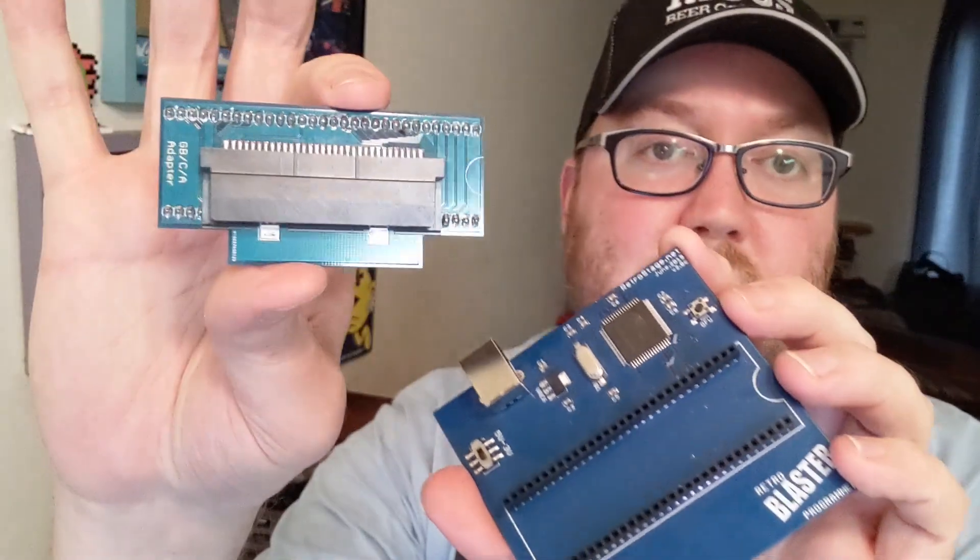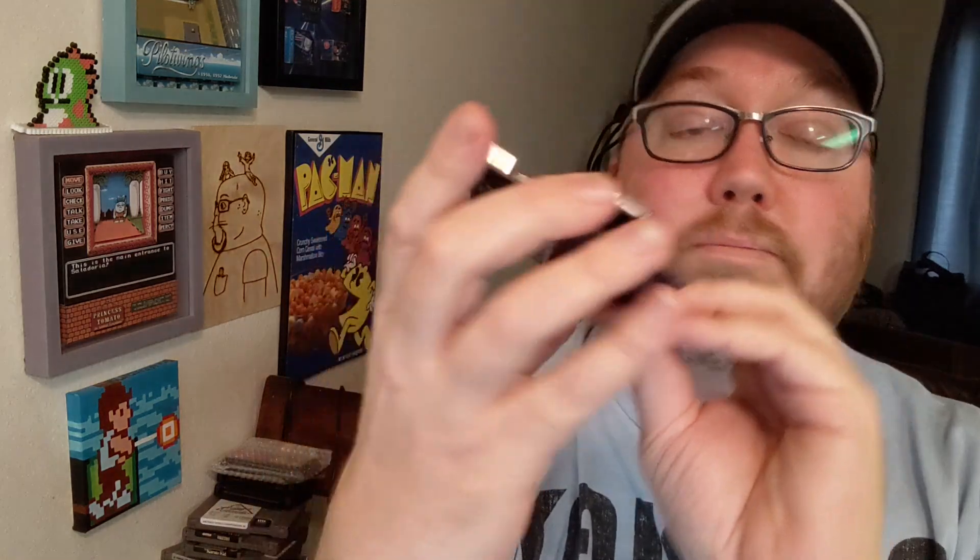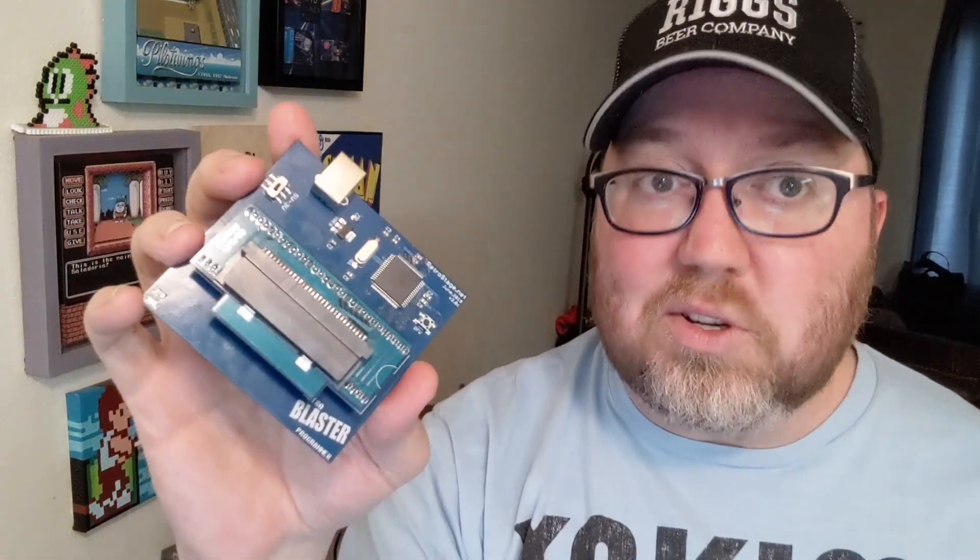Here's the adapter. You want to make sure that it matches up, kind of like how EEPROMs match up — see that little notch on the side there? The pins will be the same. Just like that. There we go. Plug it in, use as normal. Let's do it.